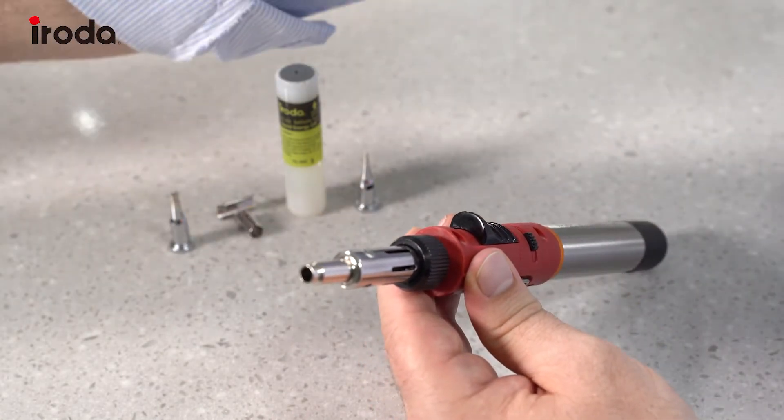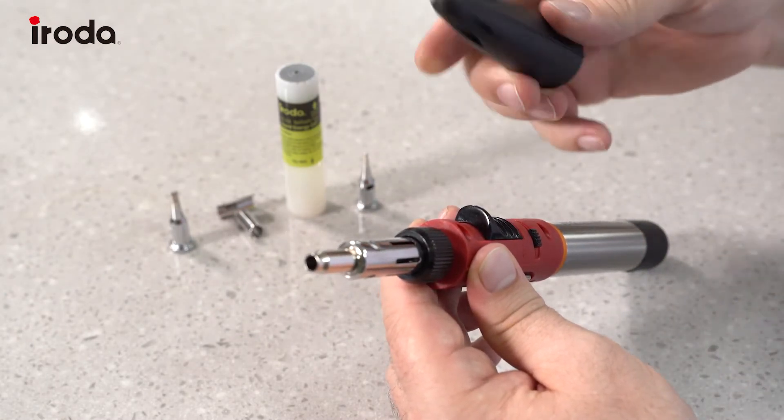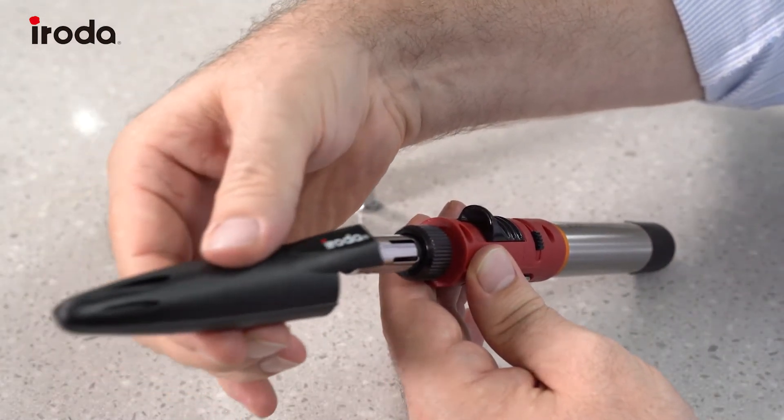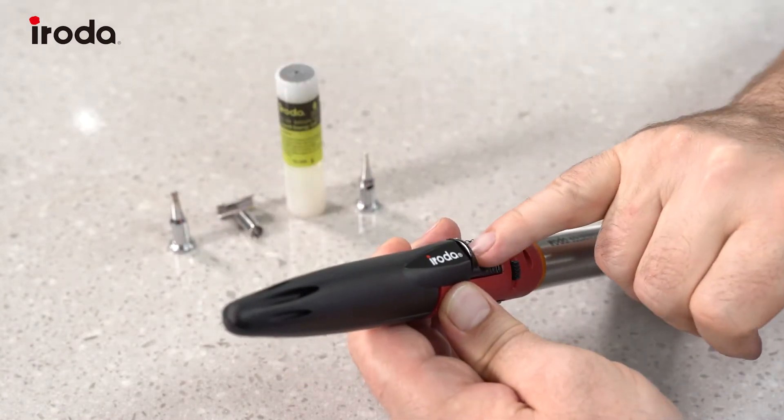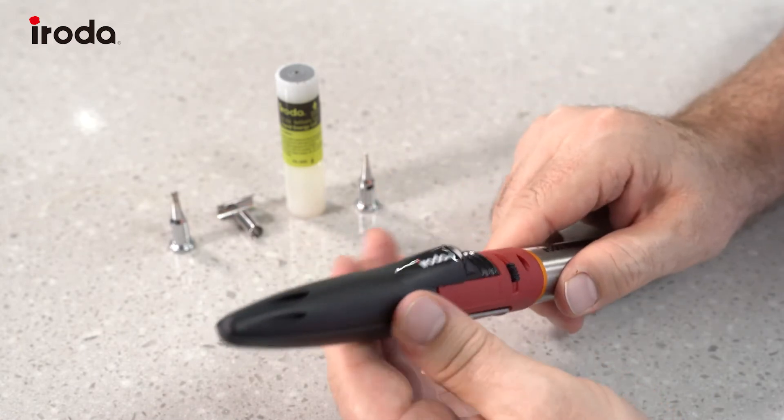This iron also comes with a safety cap, so even if the iron is still hot you can put the safety cap on and it will lock the ignition button in place so you cannot turn it on accidentally.